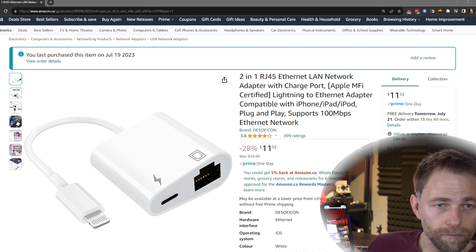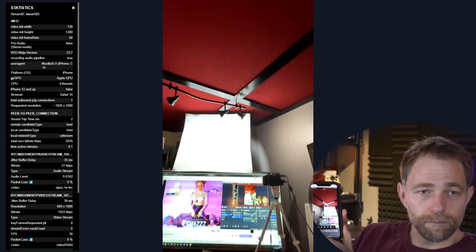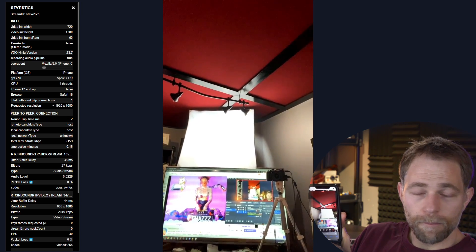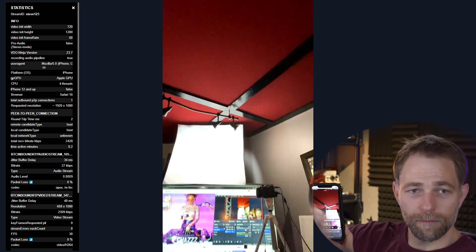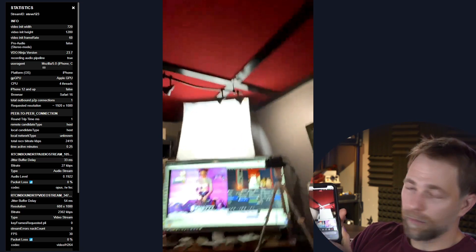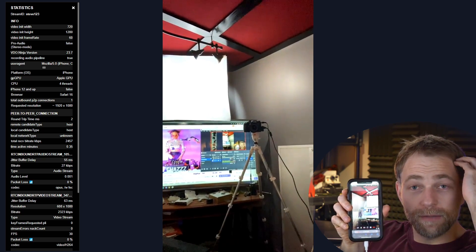All I have to do is go to Video Ninja. I'll open up Safari, load Video Ninja, share my camera, allow — hit start. Now let's jump to the view. Look at that latency — it's absurd.